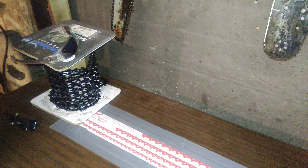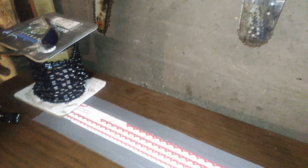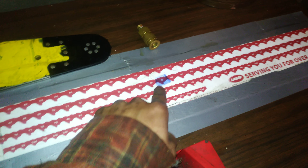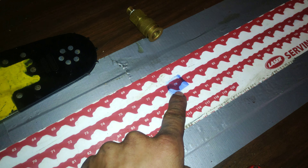With them getting banged up pretty bad, I'll break a chain every now and then and I'll have to break it and spin it on my Tecomec breaker and spinner. I'm pretty organized here — I got .325 chain, my .404, and my .38050 which will be for my chainsaw. That's for the harvester and that's for smaller saws.